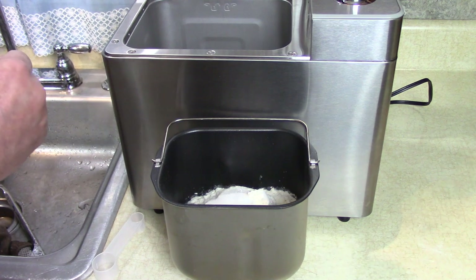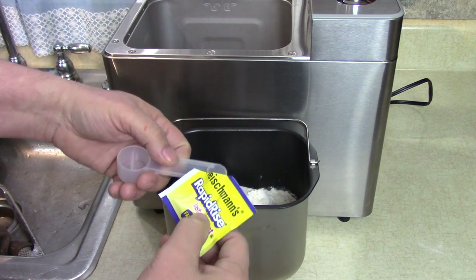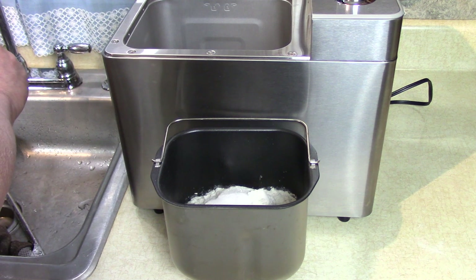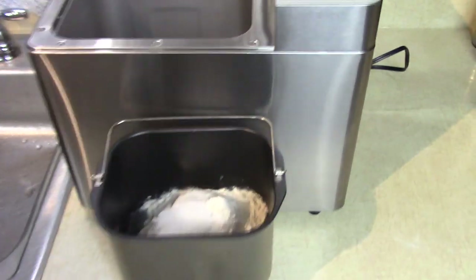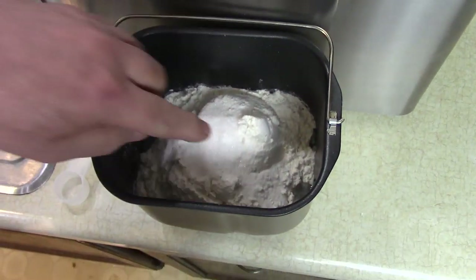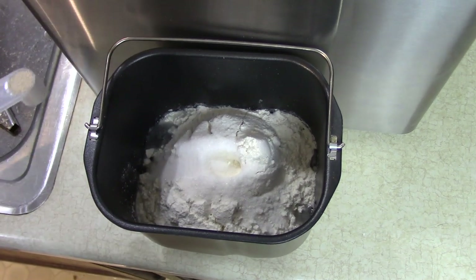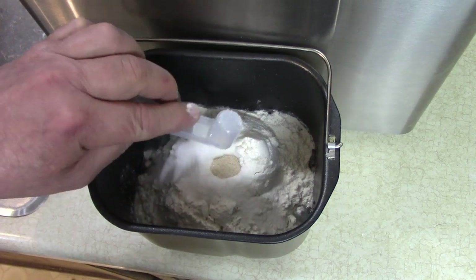This is rapid rise instant yeast. You don't want to measure this over your container because you'll get a little extra — measure over the sink. Get a nice level teaspoon, then make a little gully in the flour, pour the yeast in there, and we're done.